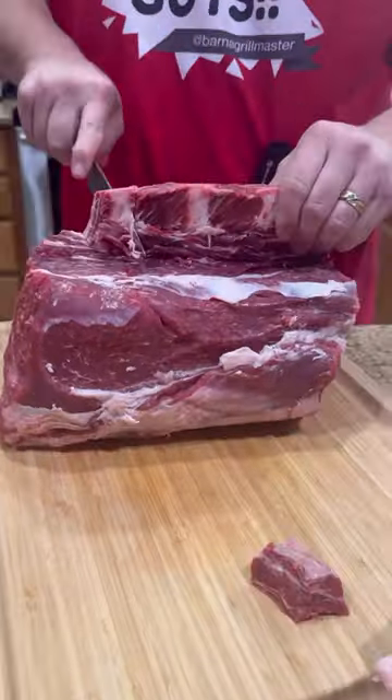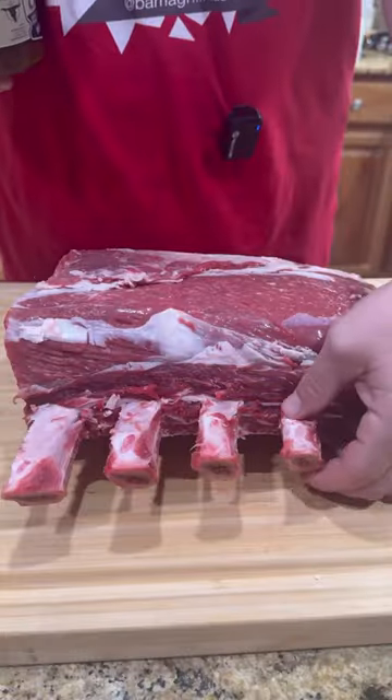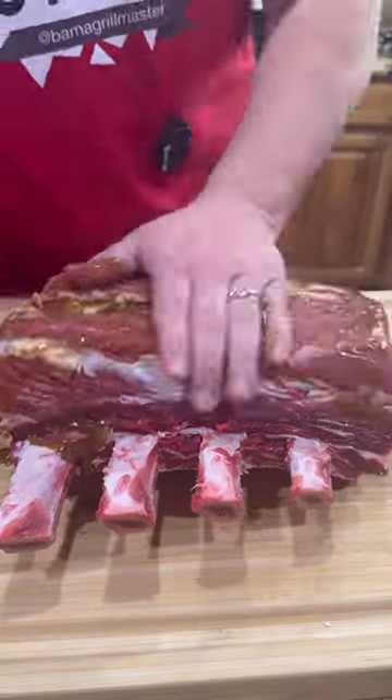So we're going to remove that tail, cut in between each bone, and get everybody cleaned up. Don't throw those pieces away — that's the old chef snack. You can get as serious as you want as far as cleaning up those bones, but I think that looks good to me.